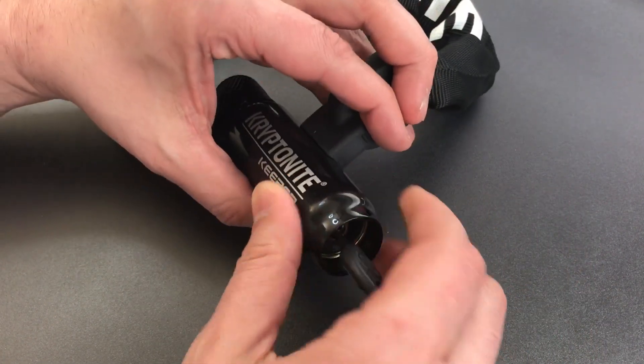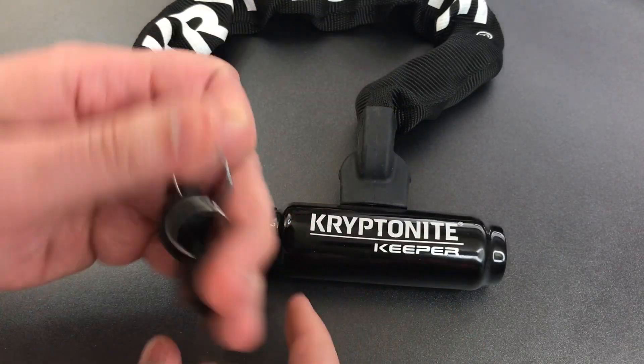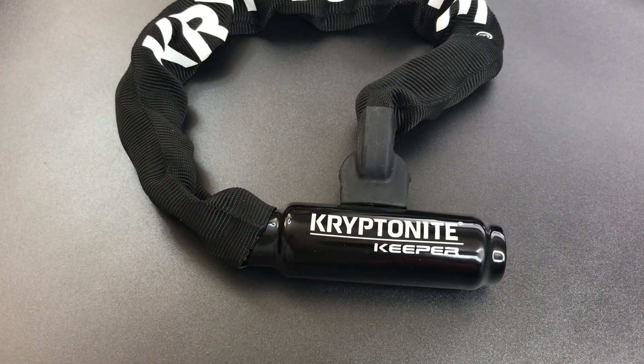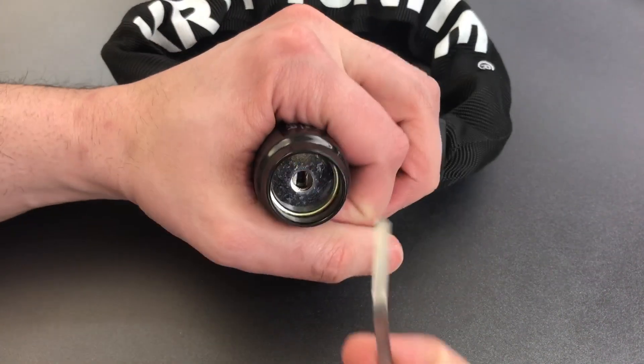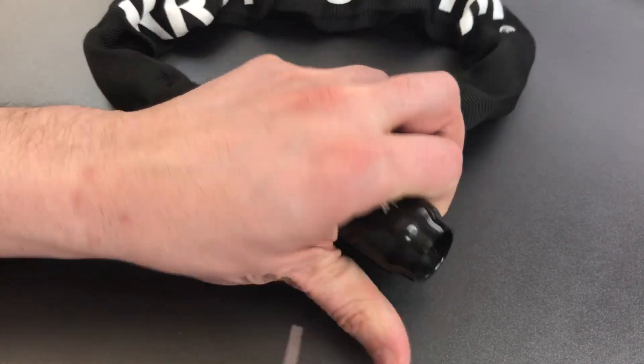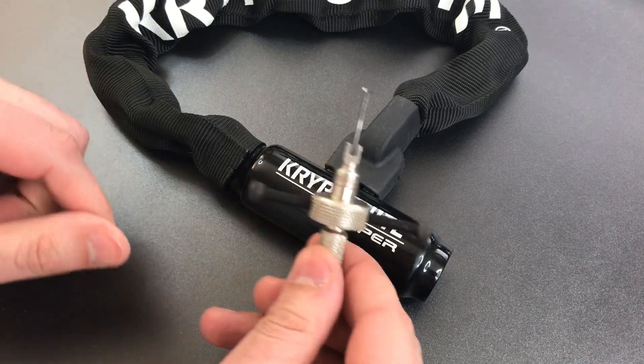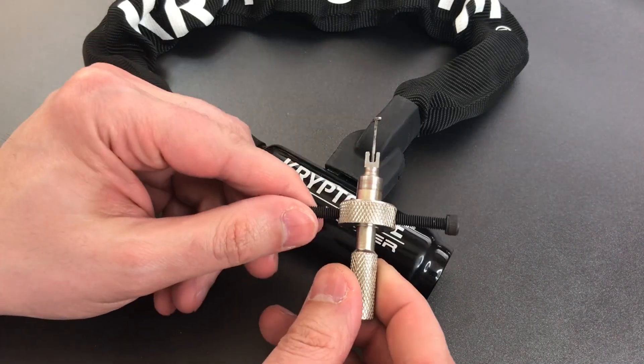What we're going to do today is see what it takes to pick into this Kryptonite Keeper. I have picked several Kryptonite disk detainer cores in the past and I've been relatively disappointed with them, so we'll see how this one holds up. The first thing I do is rotate all of the disks as far clockwise as they will go, and I'm going to be using this Chinese-made disk detainer pick to open this up.